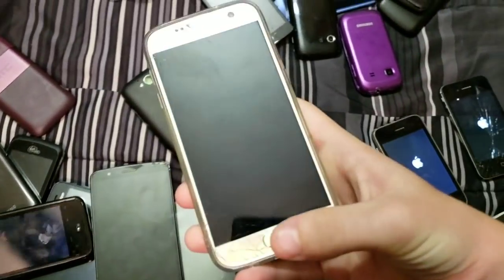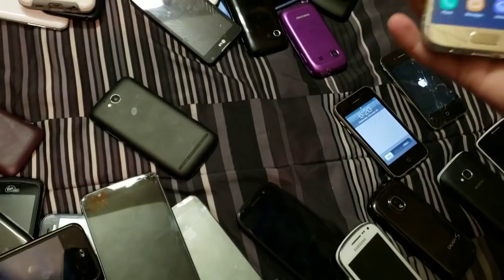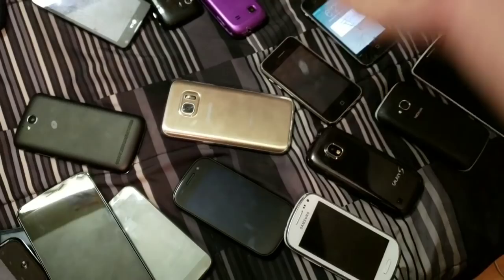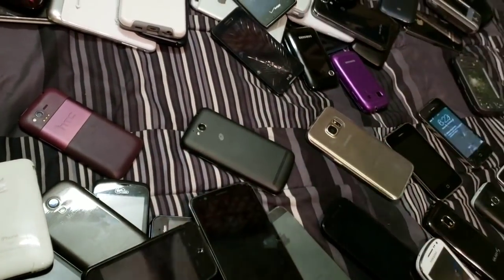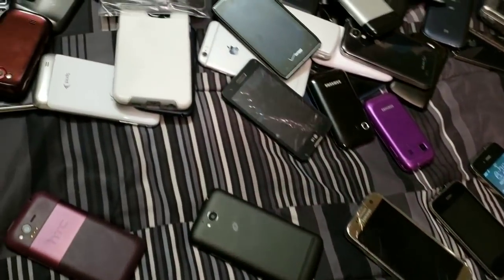Samsung Galaxy S7 — one of my favorite phones in my collection. It's amazing. Got it from JakeCarrollYT — that's actually my last video where I unboxed these phones. I haven't been able to do a lot of videos recently because I've had a ton of homework since I came back from break. If you want, make sure to go check out his video — I may or may not leave a link in the description below.